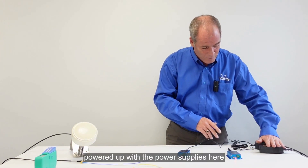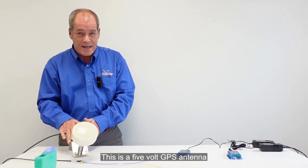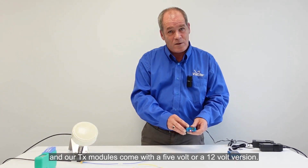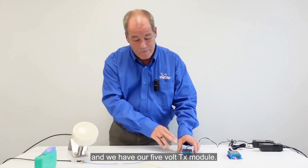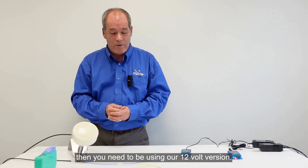I've got my Blue OEMs powered up with the power supplies here and I've got my GPS antenna. This is a 5 volt GPS antenna and our TX modules come with a 5 volt or a 12 volt version. So in this case we have the 5 volt antenna and the 5 volt TX module. If you're using a 12 volt antenna then you need to be using our 12 volt version.